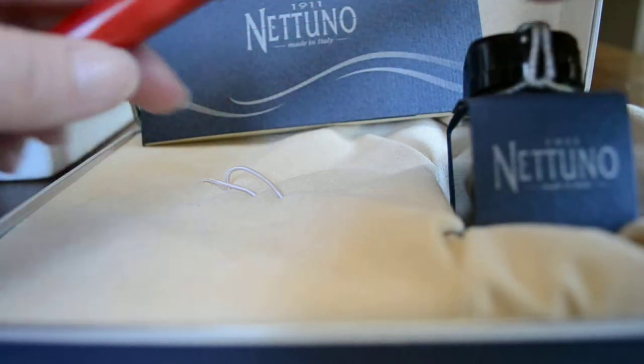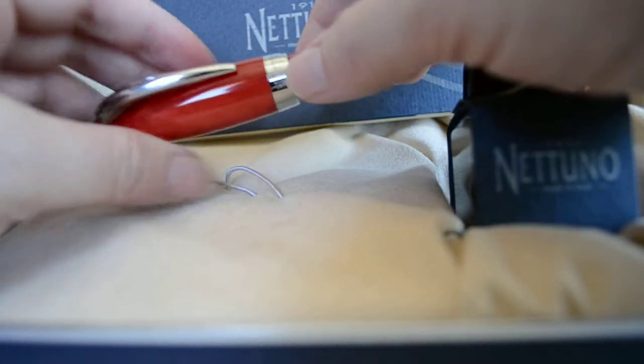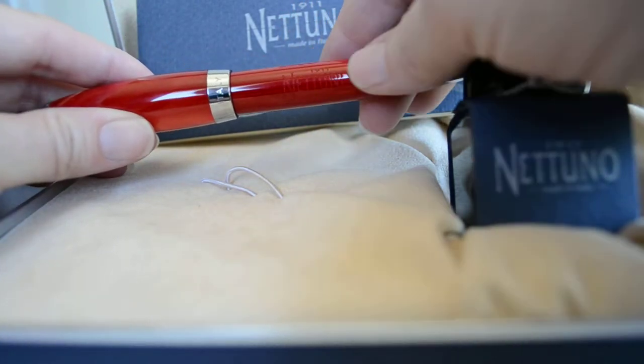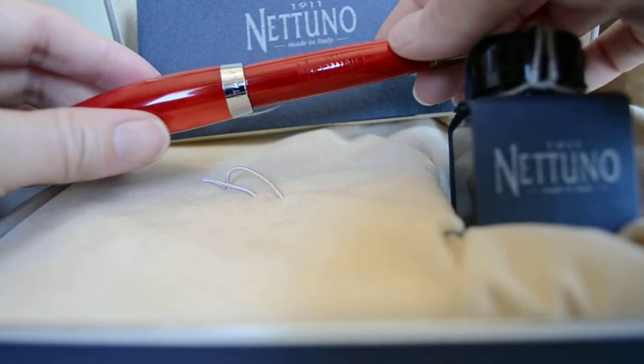The pen clip definitely is reminiscent of that. You can also see that the cap band is engraved with the word Nattuno in very strong lettering, and the back says Italy. You can't really see it on camera here, but you might see a little bit of engraving — it says 1911 Nattuno and made in Italy.